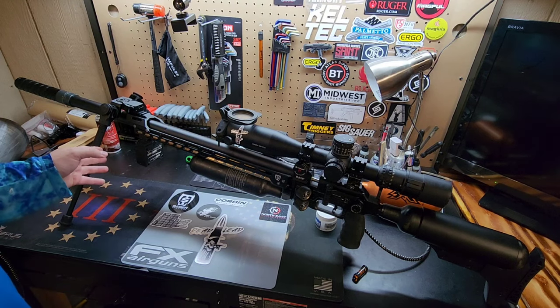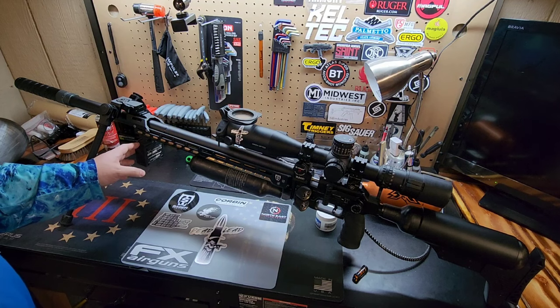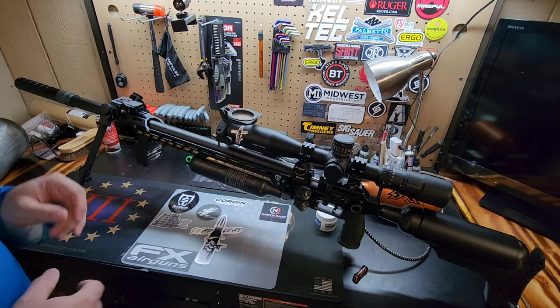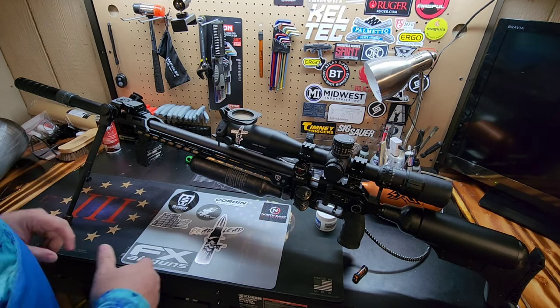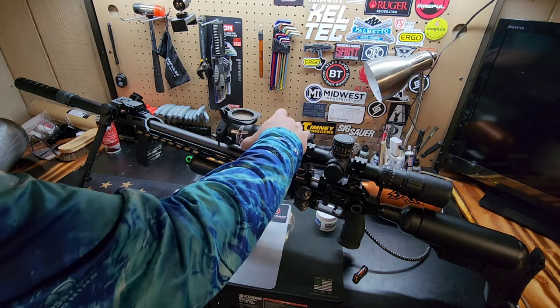Moving forward we'll jump to the FX pocket chronograph — an absolute must if you're getting into the air gun world. You realize that for tuning your gun it's awesome to have that. Not only is it awesome, I would say it's necessary if you really want to get a good tune on your gun yourself and not rely on other people to do it for you.